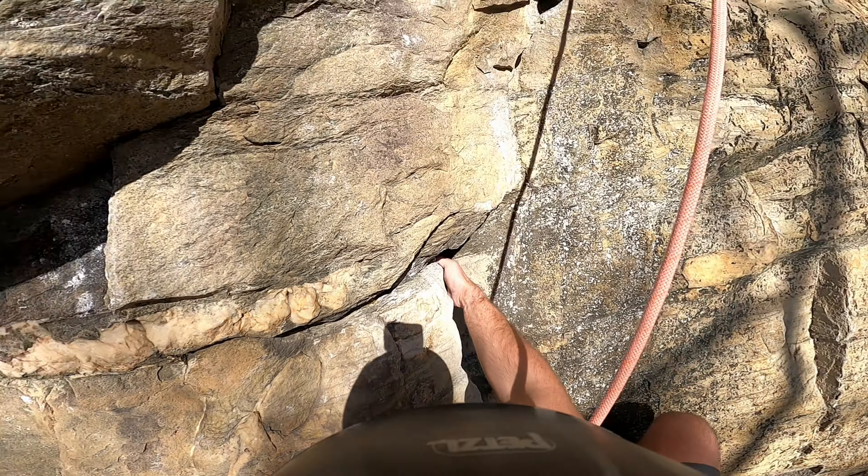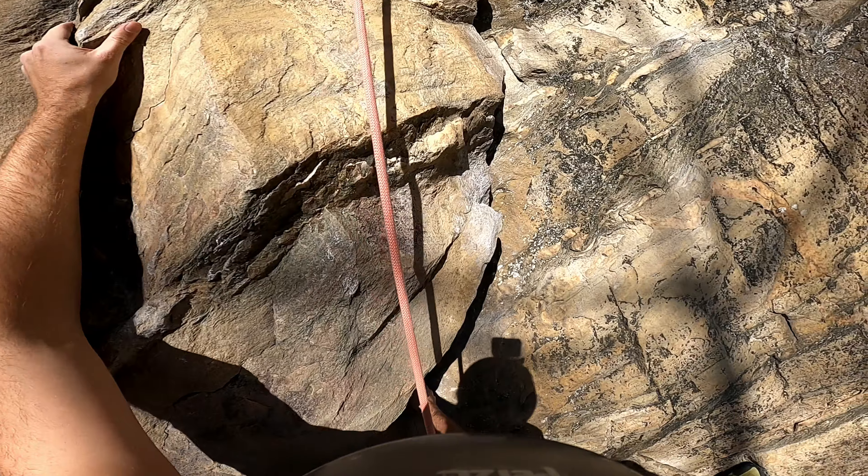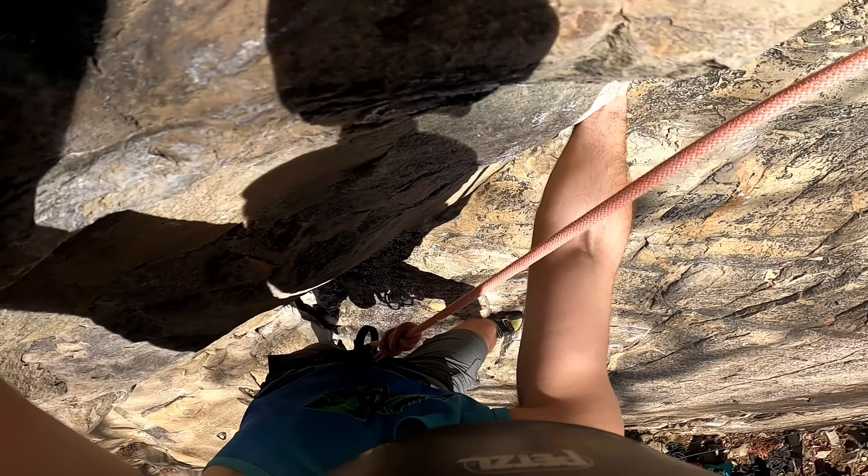I set up a top rope anchor by first climbing Born to Crimp, the 5.10B just to the right, and traversing a bit through easy terrain at the top to reach the rings. Overall this is a fun layback crack on a massive flake feature with a bit of steepness at the top on good jugs and ledges.